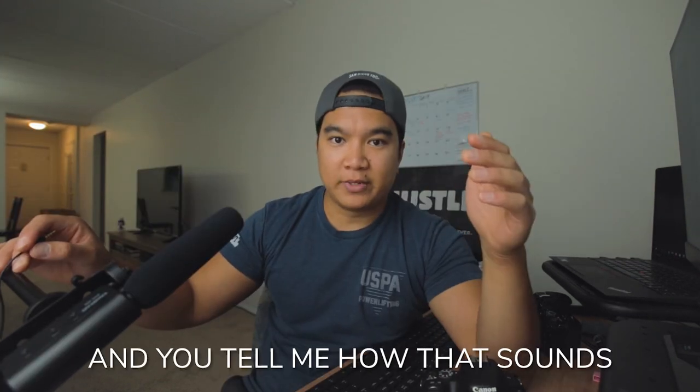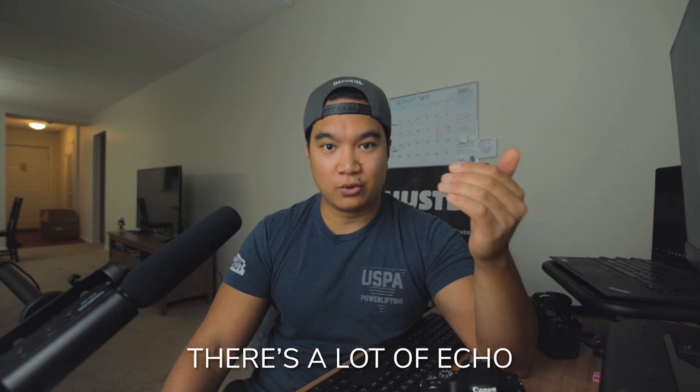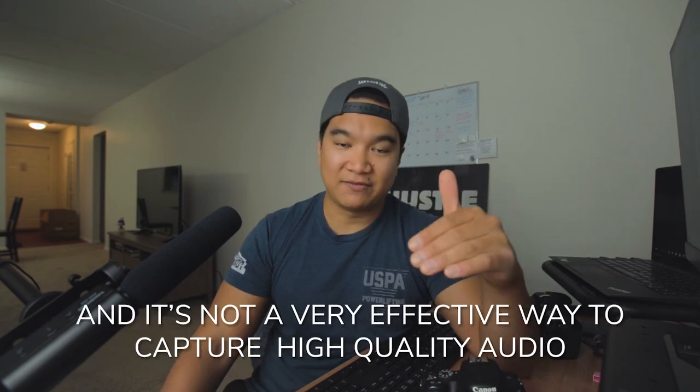The third thing we're going to talk about is audio. Audio is super important because it is half of the viewing experience. Your viewers want to see what's in front of the lens and they want to hear what you have to say. The internal microphone of any camera is not going to be ideal. I'm going to unplug this shotgun mic from the camera — you tell me how that sounds. It should sound terrible. There's a lot of echo; I sound very distant from the camera and it's not a very effective way to capture high quality audio. Hopefully I plugged that in right and now the audio should sound a lot more clear. This shotgun mic is a Techstar SGC-598 and I got it from Amazon for legit like $26. Most YouTubers will say that you need to get a Rode mic but those are pretty expensive and this gets you comparable quality at a much lower price.